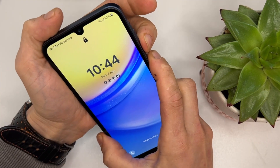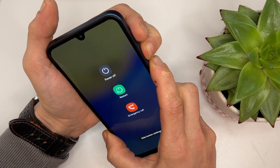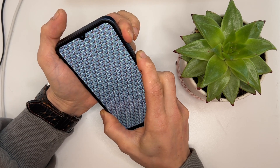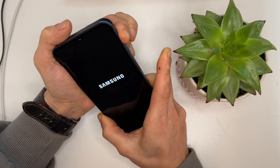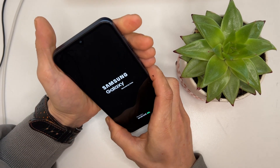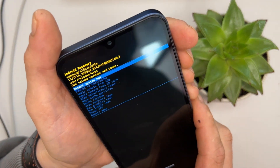Press and hold the power button and the volume down button together. As soon as the phone restarts, switch to the volume up button when you see the Samsung logo, then let go of all buttons. It should load into the bootloader — sometimes this takes multiple tries. Now select 'Wipe Data / Factory Reset'.